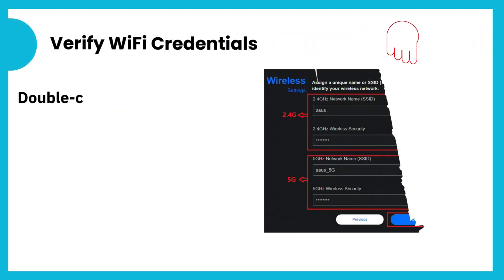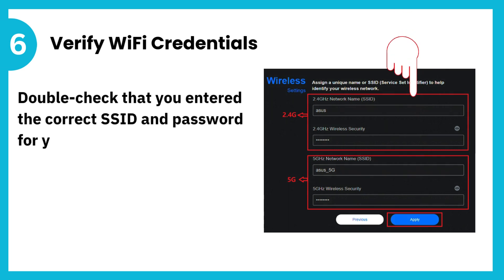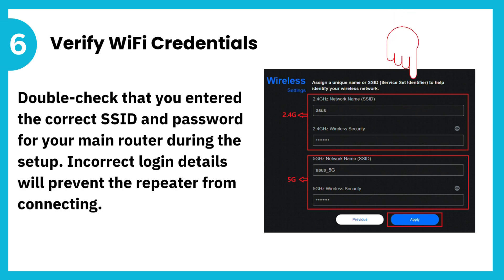6. Verify Wi-Fi credentials. Double-check that you entered the correct SSID and password for your main router during the setup. Incorrect login details will prevent the repeater from connecting.